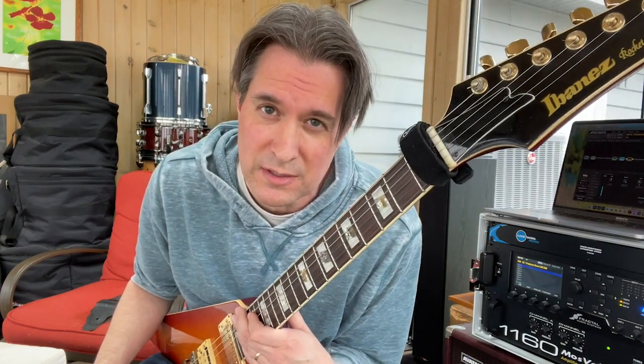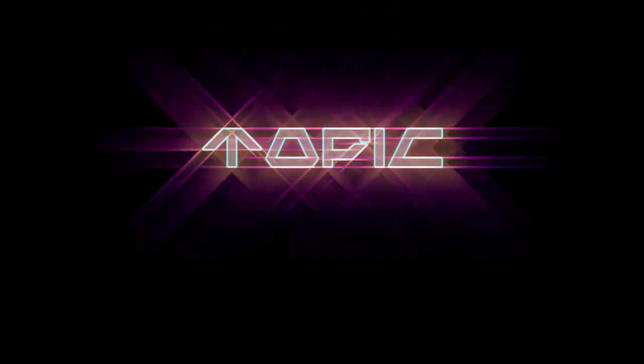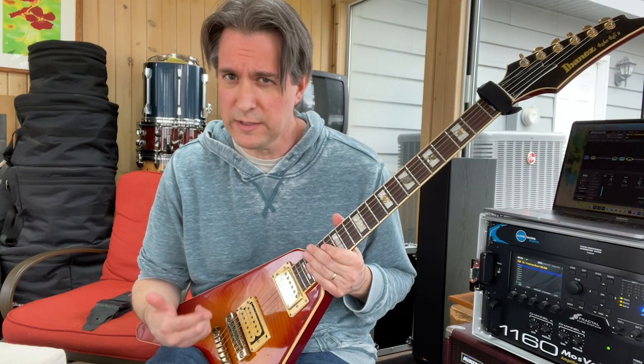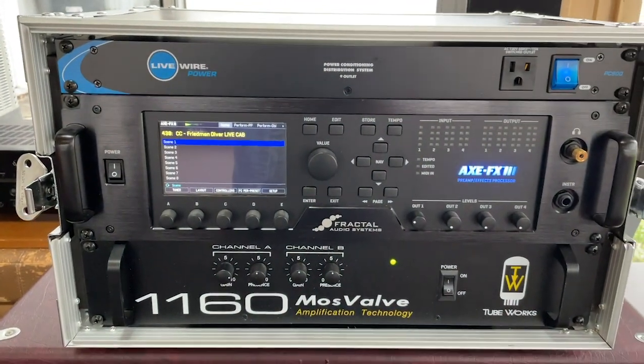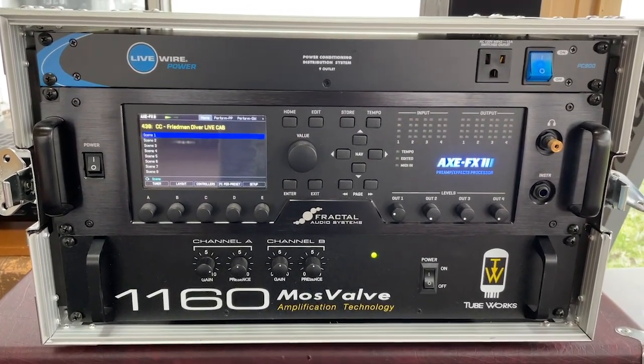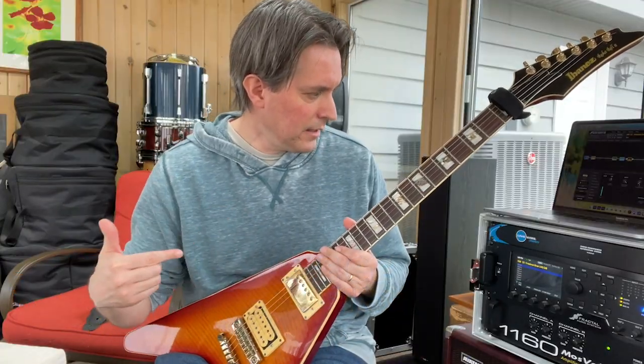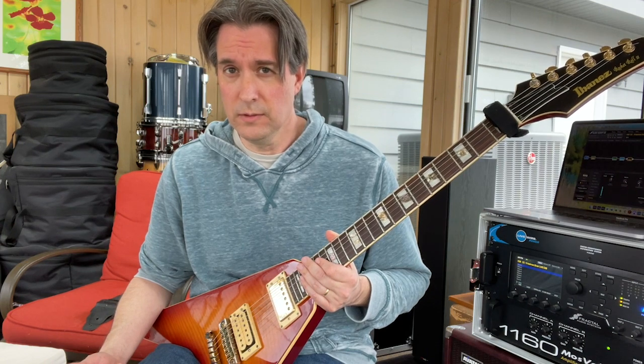The XFX3 is an expensive piece of gear — here's why. Just a quick demo today. I have it running through a Moss Valve TubeWorks 1160, which is an old solid-state power amp I've had for ages, running into the 212 Avatar cab. This is really the first time I've ever run it into a real cab, and I have to say, this is where it's at. It is not hard to get this thing to sound awesome running through a real cab.